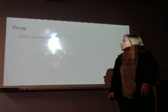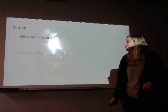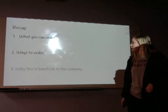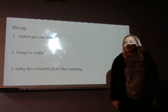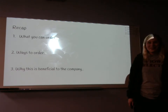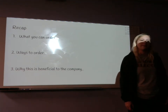For a recap, we went over what you can order — different sides and entrees — ways to order, where you can get a bowl, plate, or a la carte box, and why this is beneficial for the company, which is because we get timed. Now that you know how to order at Panda Express, I hope next time you come you can do it pretty fast, because it gets kind of frustrating when you don't know how to order. Thank you.